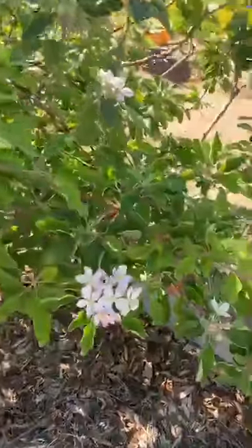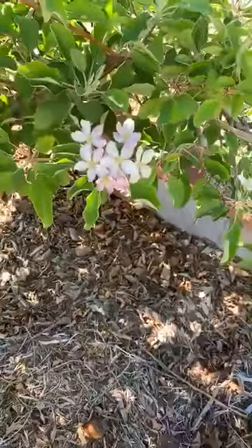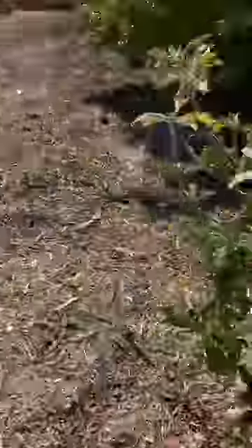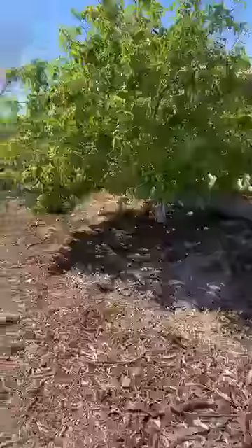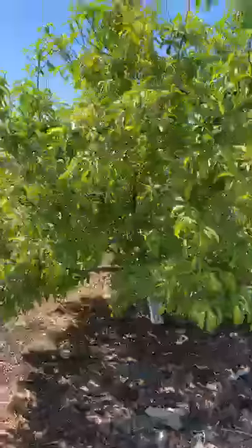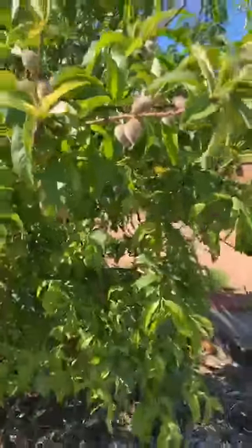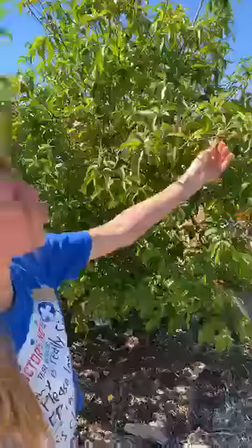We've got the apple — they're finally blossoming! Give a thumbs up if you like the flowers blossoming. We got some peach also — peach tree. They're coming along and they're so furry. Like if you were to feel them, it would be amazing.